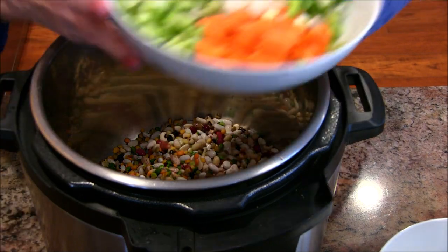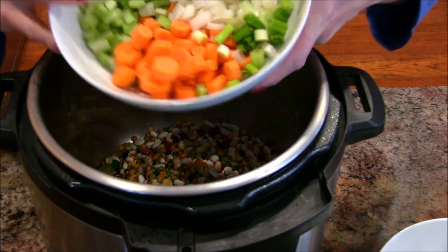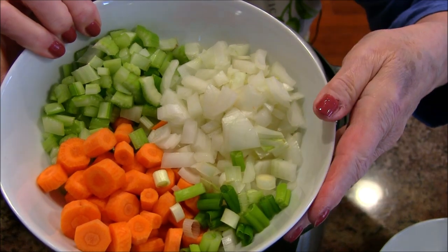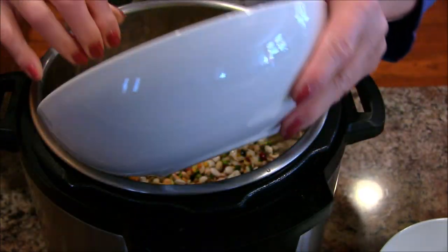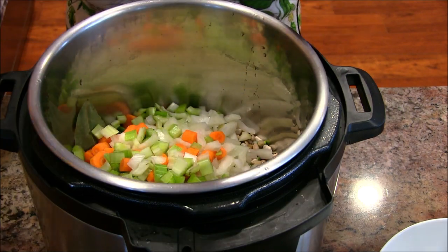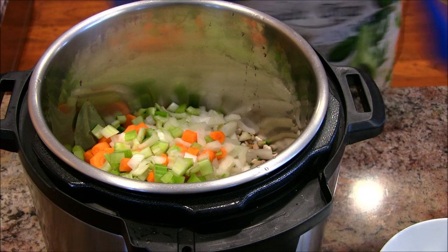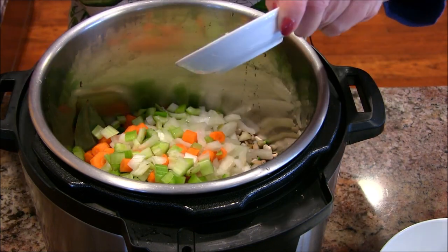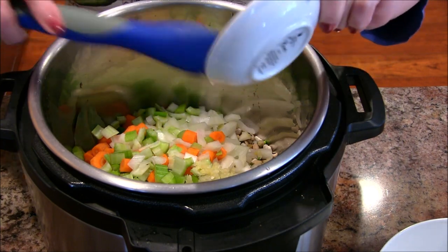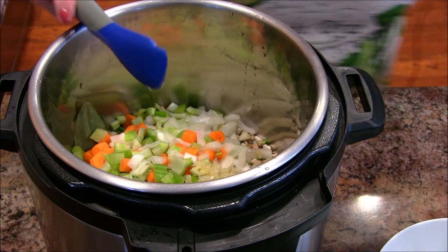I've got some onion, celery, carrot, and I had a little bit of green onion left in my refrigerator, so I said, 'Oh heck, put it in there.' That's all going in. Then I have some wonderful garlic — a couple of cloves, nicely minced. You could do that by hand or with a garlic press, whichever one you like to use.